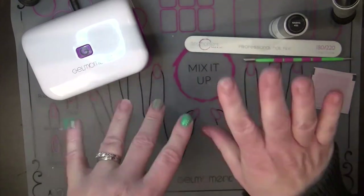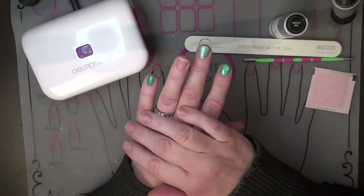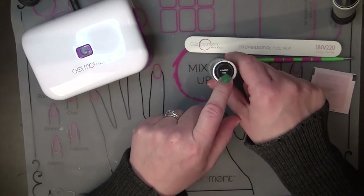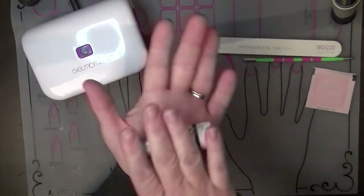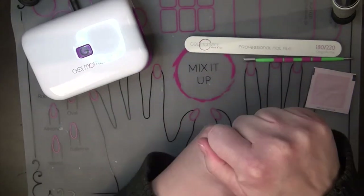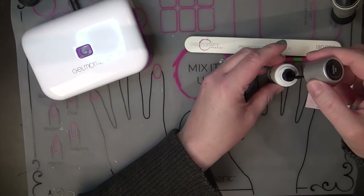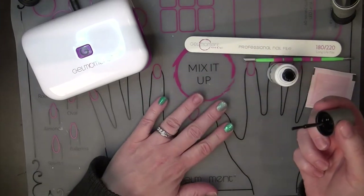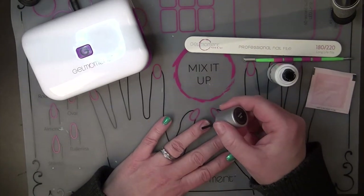Without further ado, let's get started with technique number one for the longer nail. Today I'm going to be using Raven's Kiss for this demo because I think it's going to be easier to see on camera. I roll my polish — don't shake it. When you shake it, you add air bubbles and that makes your polish more gloppy. So nice roll, three to five times, and minimum polish on your brush because thin layers are going to give you a better long-lasting result.